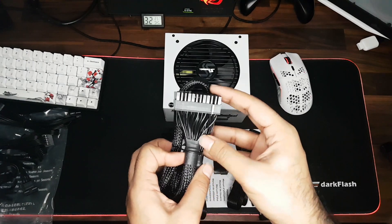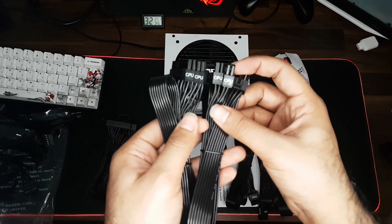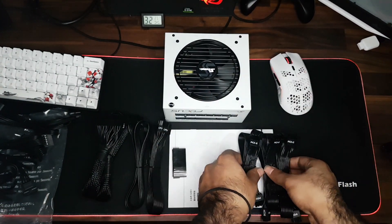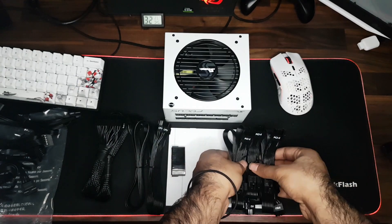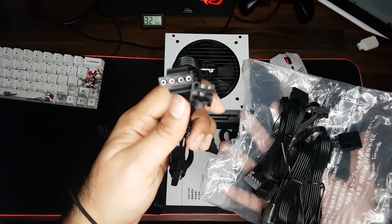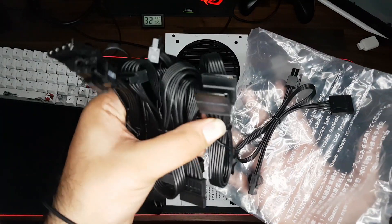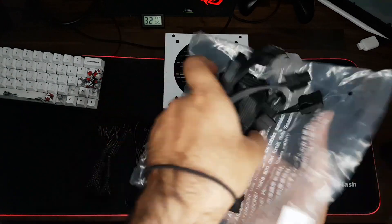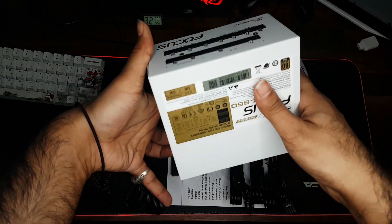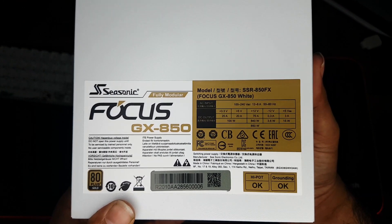The power supply comes with the 24-pin connector, two EPS connectors for the motherboard, three PCIe cables, and of course a bunch of Molex and SATA connectors as well. And here's a look at the power supply itself — the GX 850.